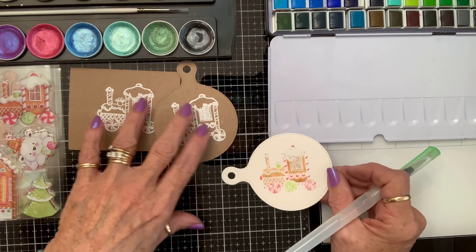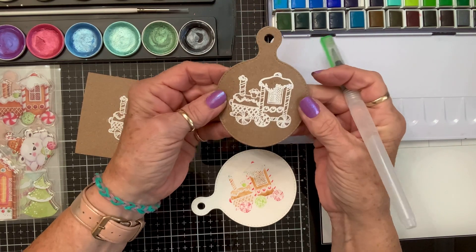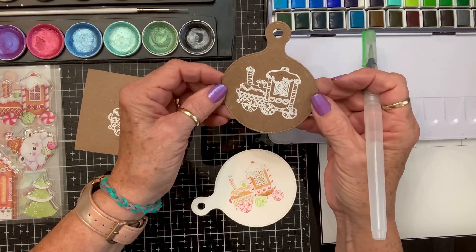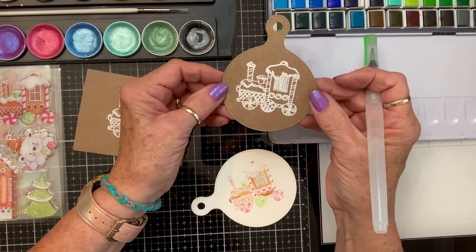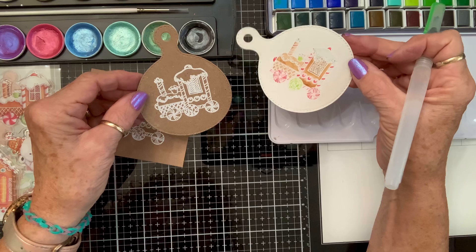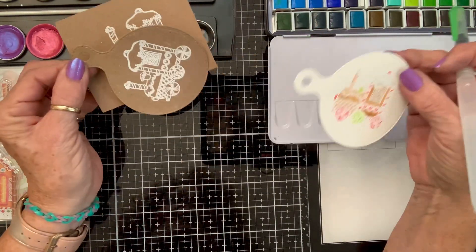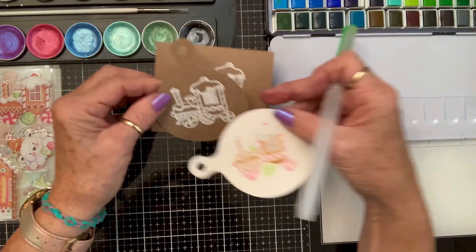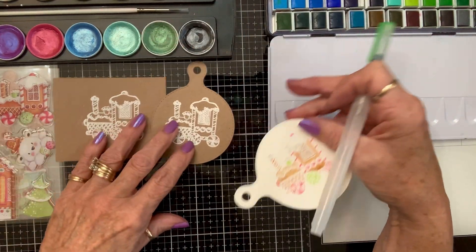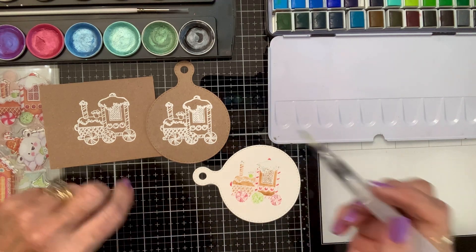I did these on kraft cardstock, and this is the Scrap Divas charcuterie die. I thought how cute would that be with a big gingerbread cookie riding around on it! This one was just cut out on a square. And this one — I thought it would be so cute as a little tag or even just hanging on a card. But the embossing thing is really what I want to show you.